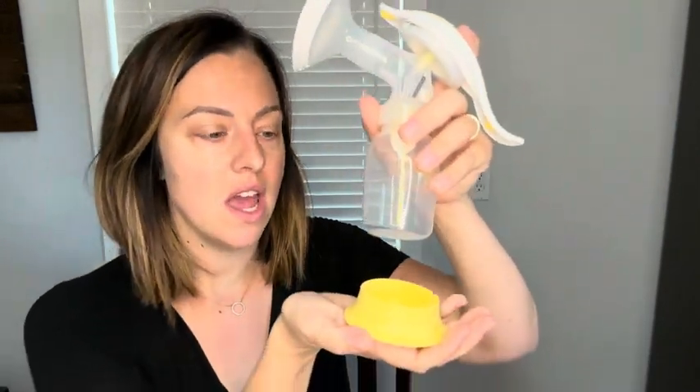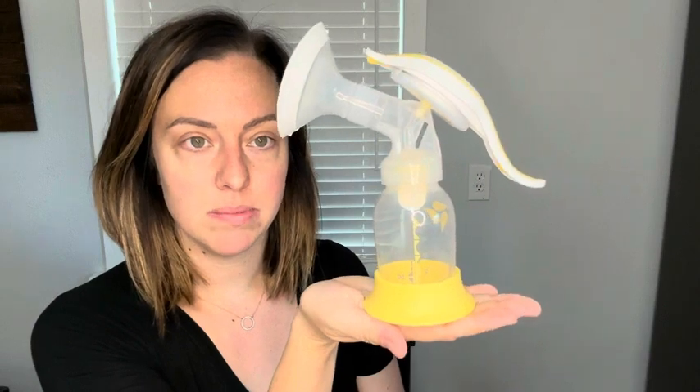A couple reasons why I really like this: it's a really great value for your money, and it comes with a stand that is removable. While I use it I don't necessarily have it on, but I have it sitting next to me on the side table, and if I need to set it down for any reason it just gives it a little bit more stability.